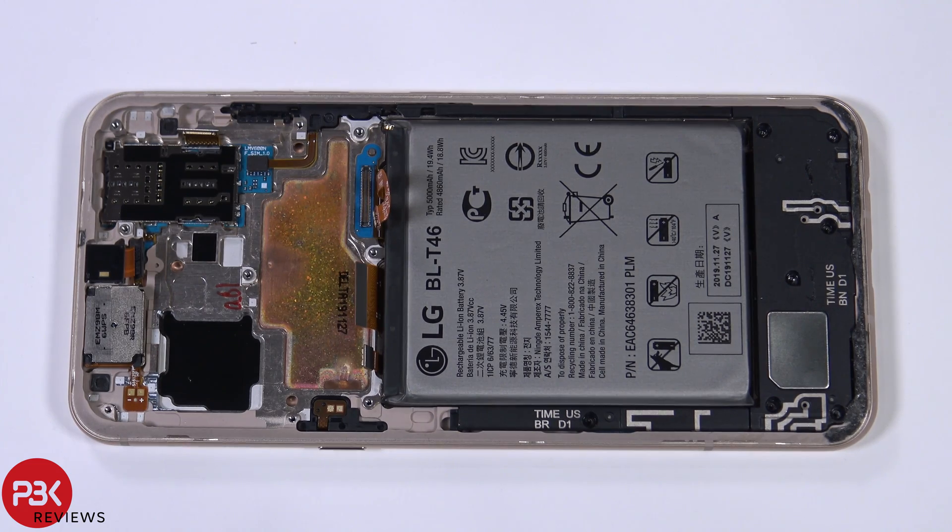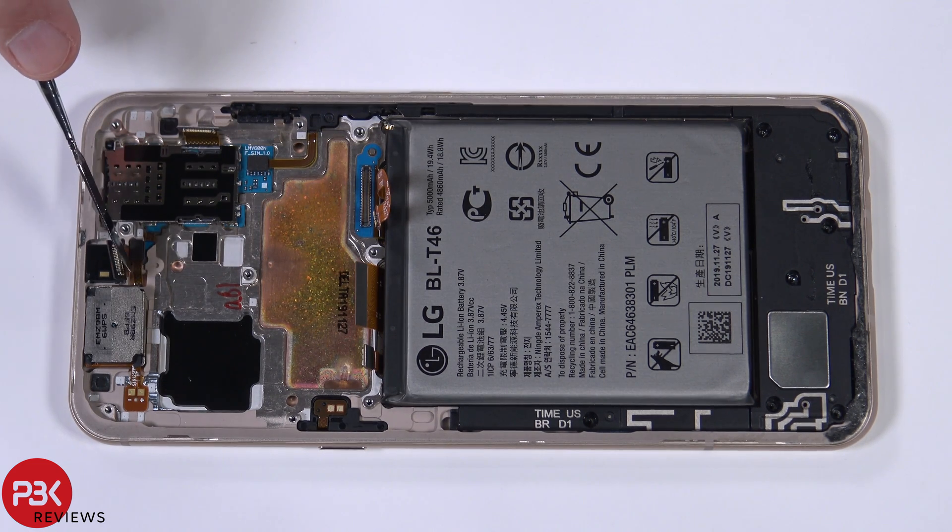Removing the main board reveals the 3D copper vapor chamber. Also, the SIM reader is replaceable — it's its own part and connects to the main board with a cable. Your buttons on this side connect to your SIM reader part, and same thing with your front proximity sensor.